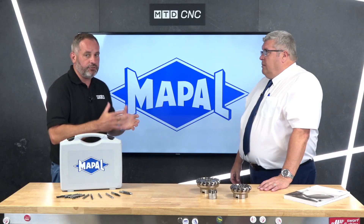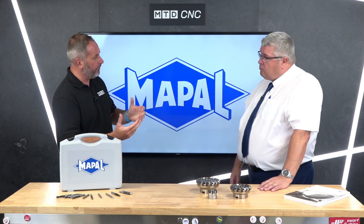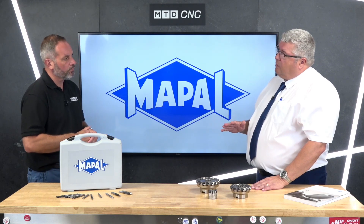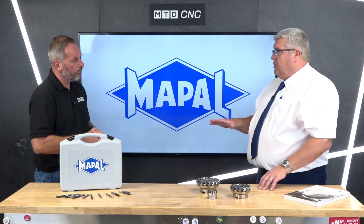Mapal UK offers a full tailor-made solution to meet customer needs. They take into account part material, condition of the part — whether it's thin-walled or robustly held — fixturing, coolant requirements, and whether the cut is wet or dry. They look at machine parameters, correct tool selection for the application, applying the best cutting data, and cutter path optimization for milling, which can make a huge difference to tool life.